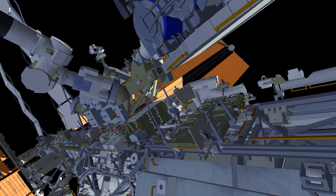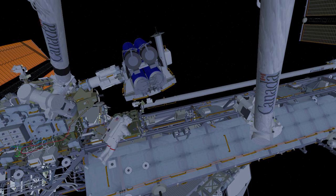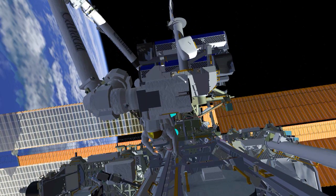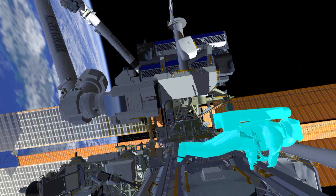Back at the Irosa carrier, EV1 will retrieve an articulating portable foot restraint and install it on the end of the space station's robotic arm. EV1 ingresses that foot restraint, providing a stable platform to allow the Irosa to be carried from the carrier out to the mod kit installation location.